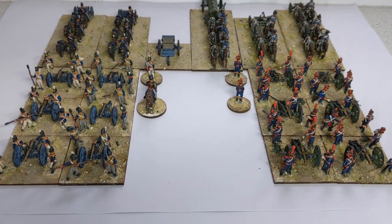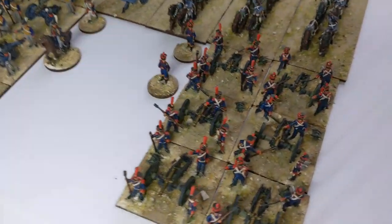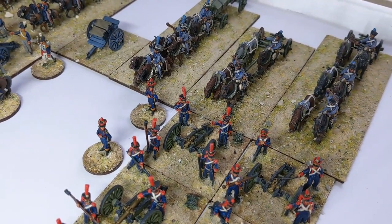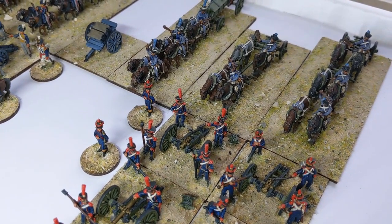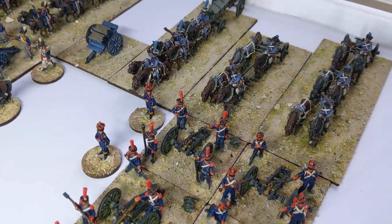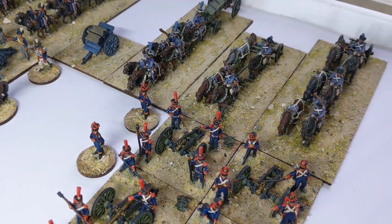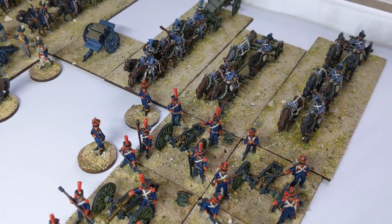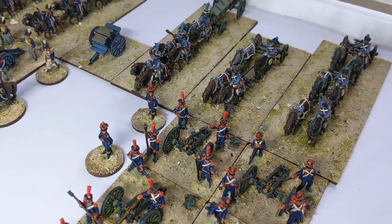The uniforms of the French artillery train are a bit different to the gunners in front — more of a grey look to them. I've seen it referred to as steel grey, with imperial blue facings.